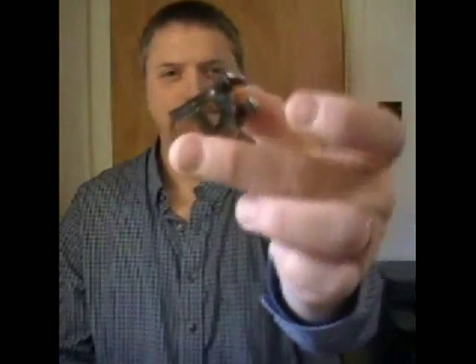The ligature. It holds the reed on, and getting a good one is an inexpensive way to make clarinet playing easier and more fun.